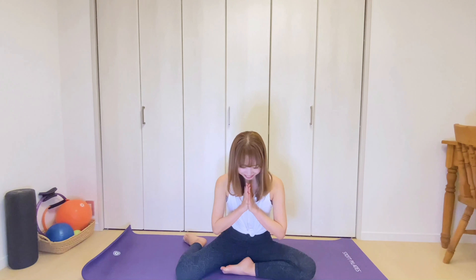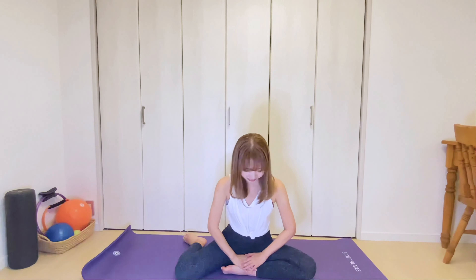Nice! Thank you so much for watching this video everyone. If you wanna try more Pilates exercises with me, please subscribe to my channel. And don't forget to hit the like button. If you have any questions, write them in the comment box below. I hope you enjoyed it. Bye bye!